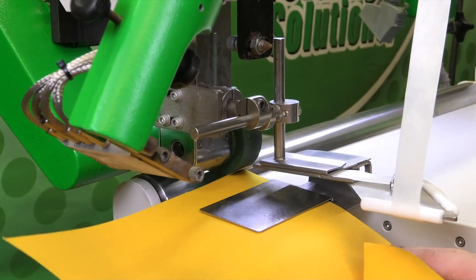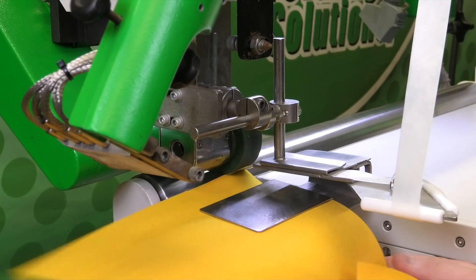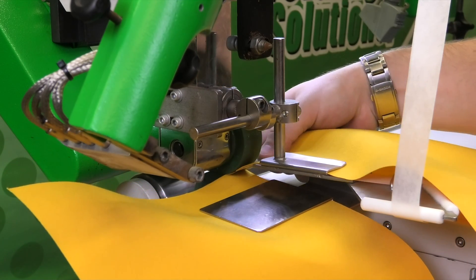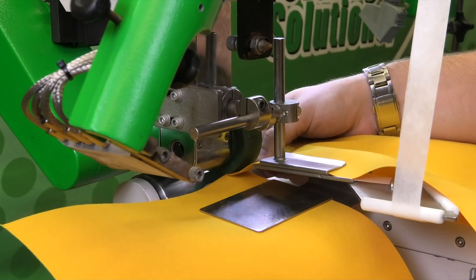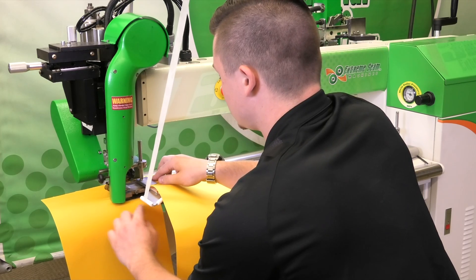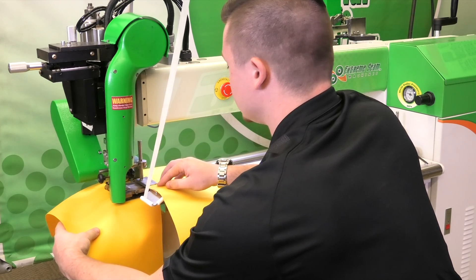I'm going to throw the bottom layer material in and push it up. Then we're going to do the same with the top panel. Once you get in position, get your hands to a safe location, and then start welding.